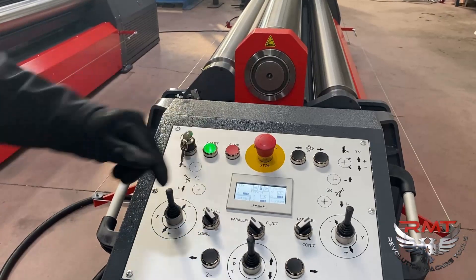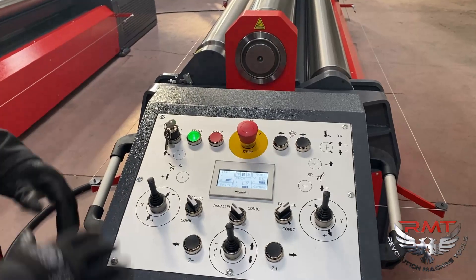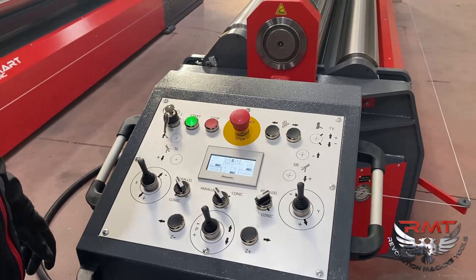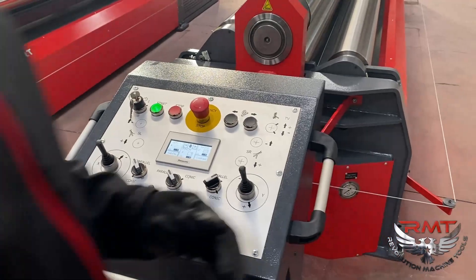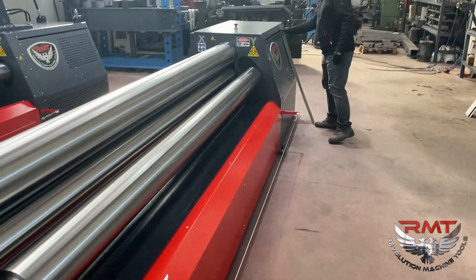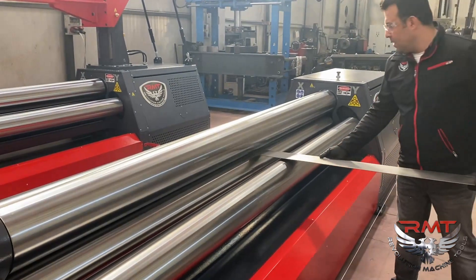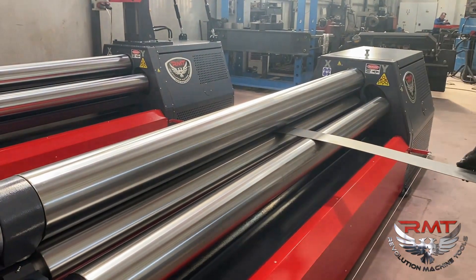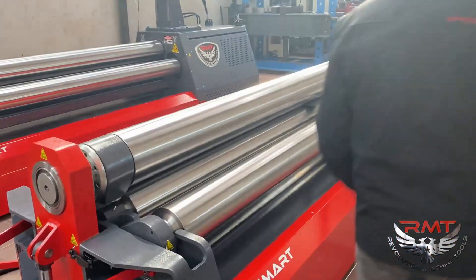I need to select set point 2, which is 62, and when I move the joystick the roll stops there automatically. So I don't need to do fine positioning — it automatically stops there. This gives you more consistent bendings every time. I have 10 gauge mild steel, 5 inch wide. I will put the limit down a little bit on the bottom roll.